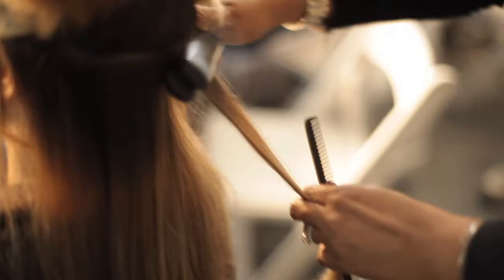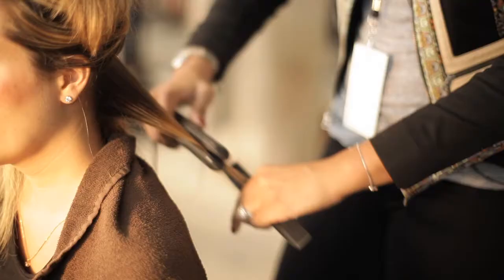Step four: flat iron your hair at the roots just to remove most volume and bulk from the hair. Just run it really quick through the hair, not to completely make it flat and silky — you just want to remove a lot of the volume.